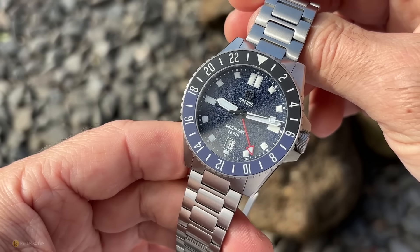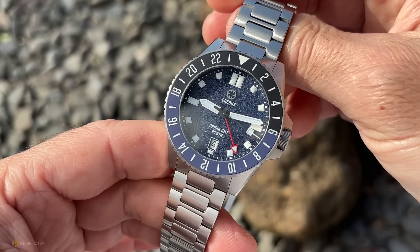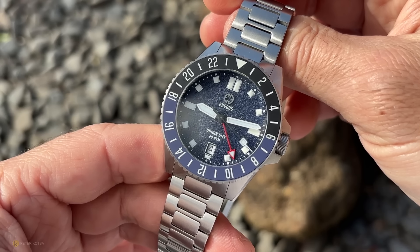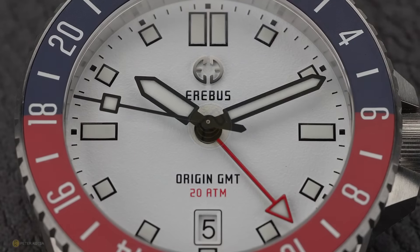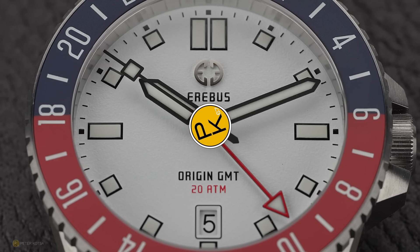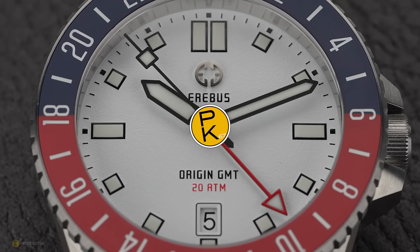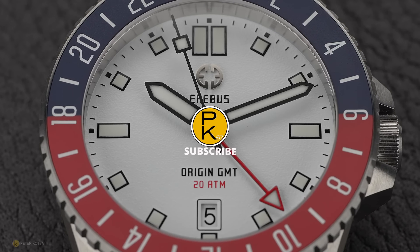Hit me up in the comments and let me know what you think of this fourth release from Erebus — the Origin GMT. A robust, sturdy, very tool-like looking watch without real appeal to bling and sparkles, but nicely finished with appealing colorways and those two-tone bezels. Thanks for watching guys, be well, be safe, enjoy the watch on your wrist, and we'll see you in the next one.